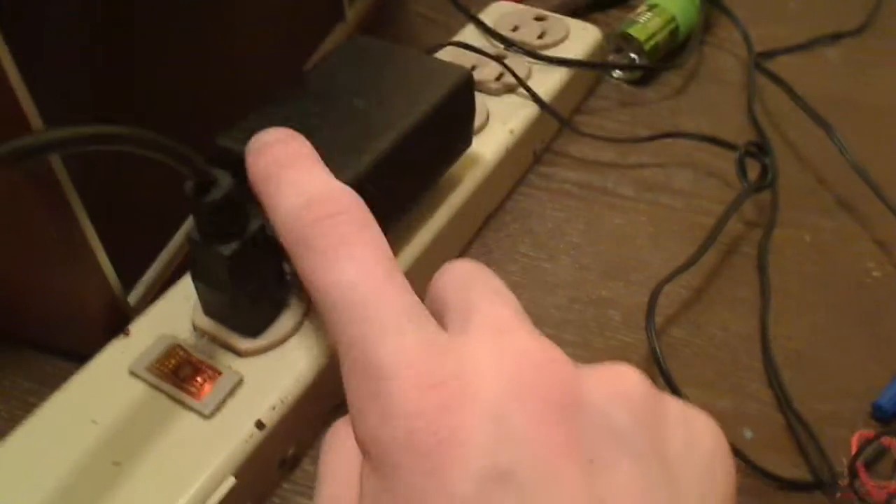Now to do this demonstration, right here I have a 12 volt power supply. It's a 12 volt, 2 amp, wall wart style switching power supply. So it's not linear — it's a switching high frequency supply.